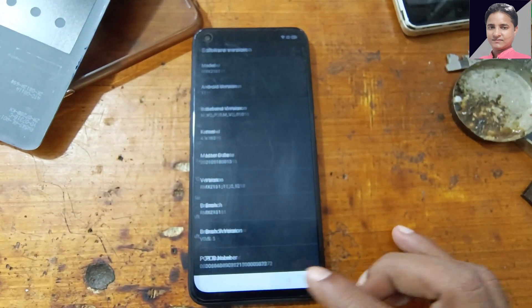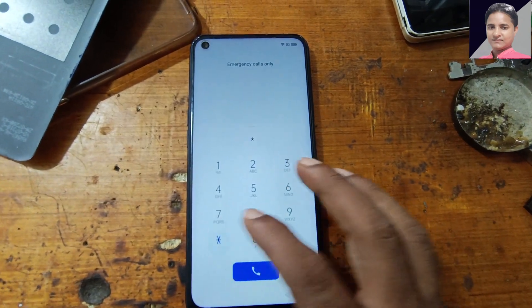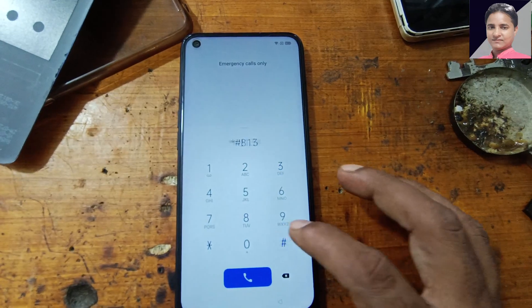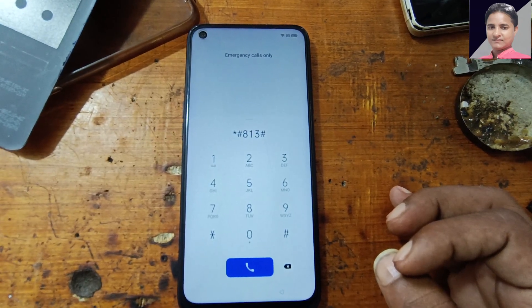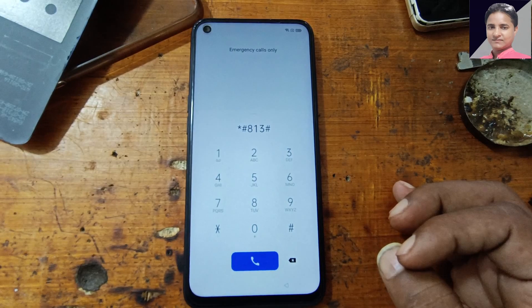Star hash 813 hash is not working. OK, no problem — I will check, it's not working. OK friends, let's remove the Google account from this device very easily.